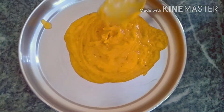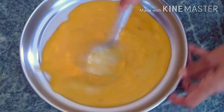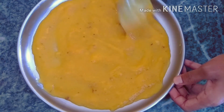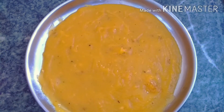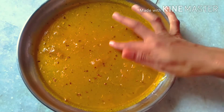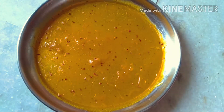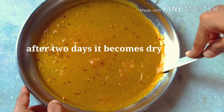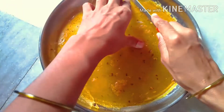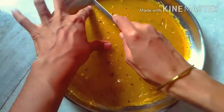We will spread it out on a plate and spread it evenly. We have 2-3 days to let it set. Now we are ready — this is how easy it is to prepare. We can prepare this and store this.